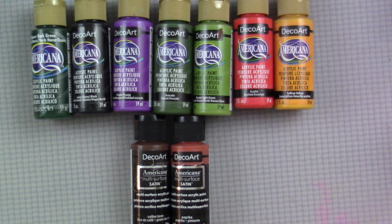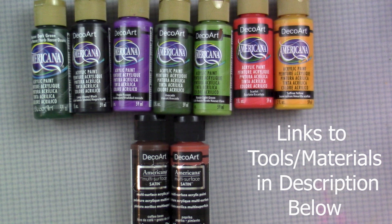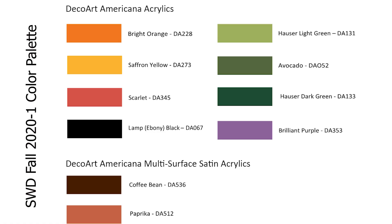Let's talk about the tools and materials. I'll be using a wonderful palette of fall colors. All of the colors are the Americana DecoArt acrylics. I do have a couple of the Americana multi-surface satin paints that I'll use. Use the colors that you like, but these are a beautiful fall palette to include some yellows, oranges, a purple, and some greens. All of the colors are listed in the description below and in the e-book if you choose to pick that up.